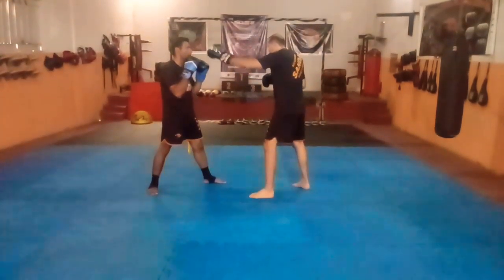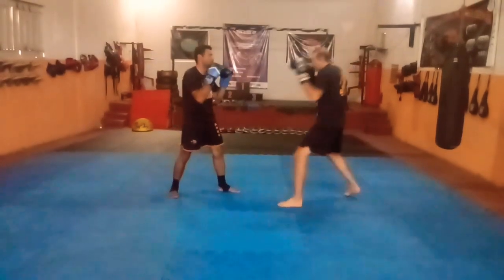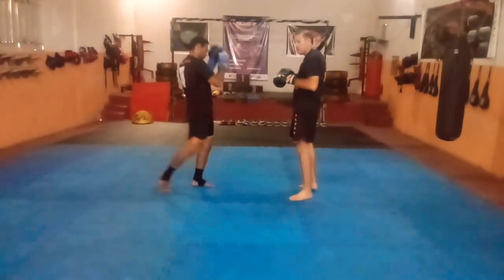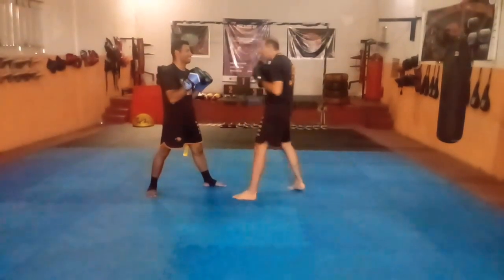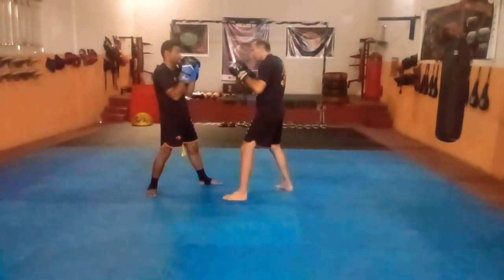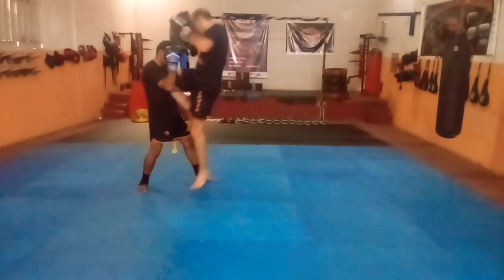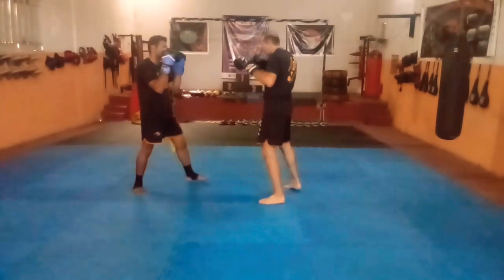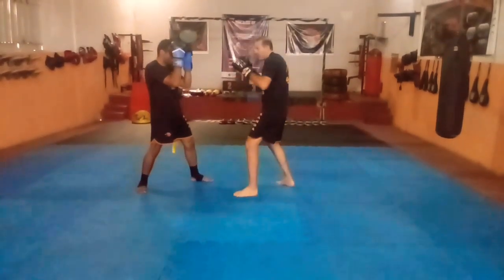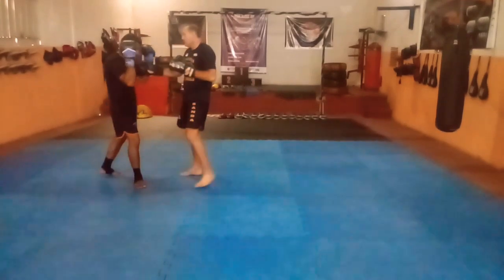Vocês podem trabalhar também no ataque. Vamos fazer agora na movimentação: entrou, joelho — vai na manha. Tempo certinho. Veio pra cima, tomou a joelhada. Não precisa só no contra-ataque, vocês podem estar atacando — sobrou a brecha, um, dois, três, e vai abrir uma brecha. Aproveita esse ataque e entra. Pode ser no plexo, pode ser no rosto, vai depender da forma que você vai fazer. Eu tô fazendo devagar pra não machucar o atleta que tá sem proteção, só com a luva simulando. Tem a brecha, eu aproveito essa brecha.